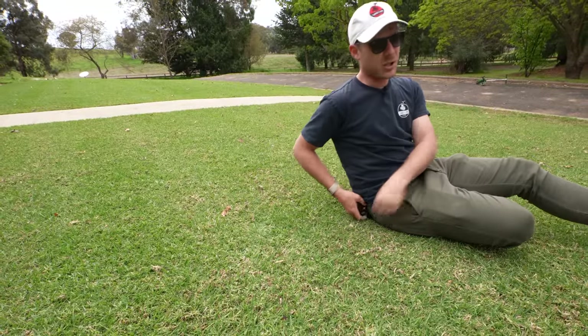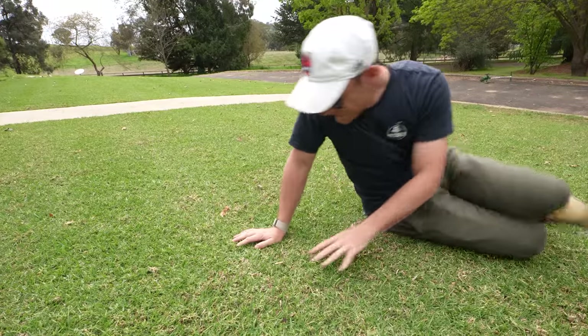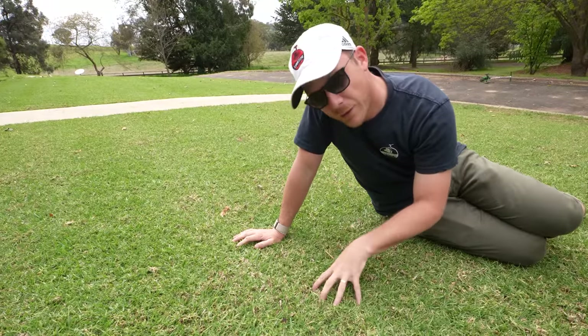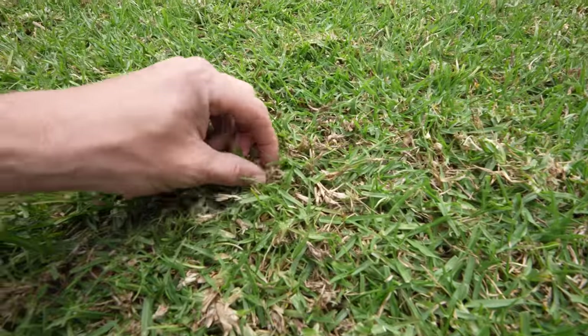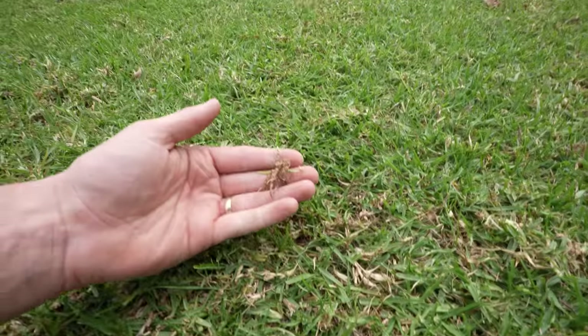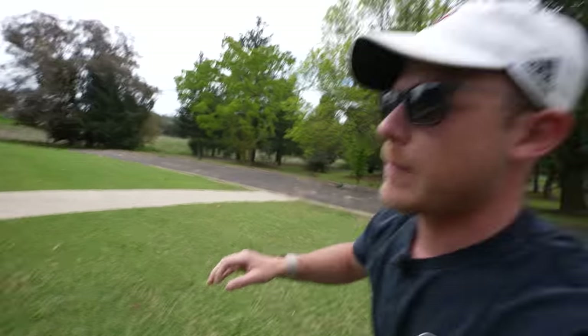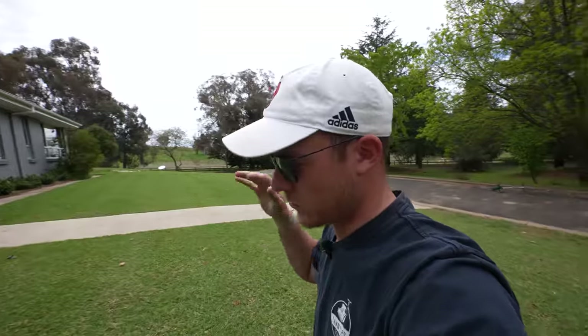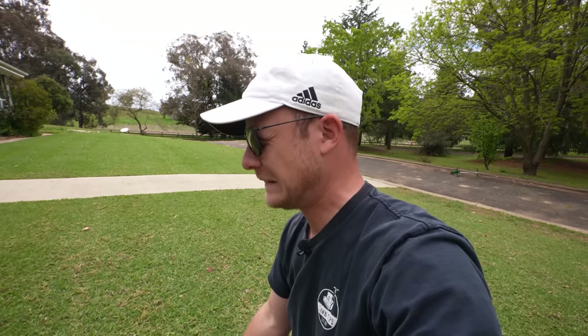If you want to know more, go to last week's video where I talk about thatch for about ten minutes. Today we're removing all the above-ground thatch. There's not a lot in here, but there is some brown stuff throughout. The main reason I'm taking this down — one is for the thatch, but the main reason is so that we can reset our height of cut. Currently it's sitting at about 15 to 18mm and I squeezed it down a little bit over the last couple of weeks.